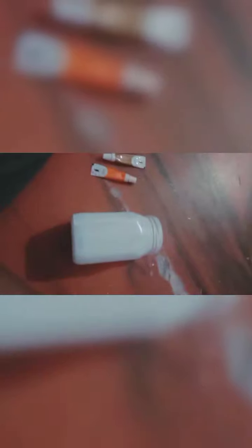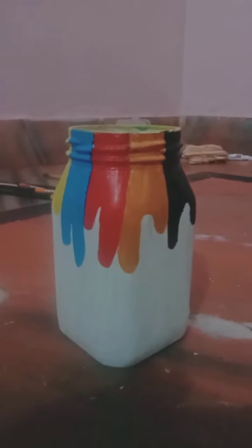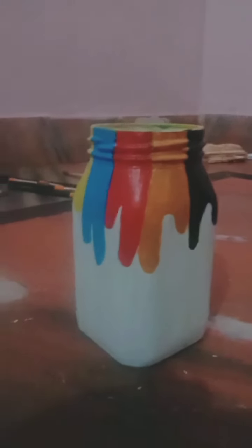Now I'm going to take colors: orange, yellow, burnt sienna, carmine, grass green, black, cobalt blue, and Chinese white. So let's begin to color it. I have painted it and made this trippy design — you can make a design of your choice.